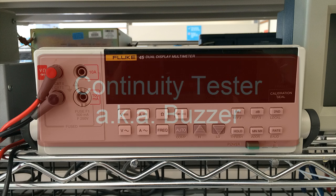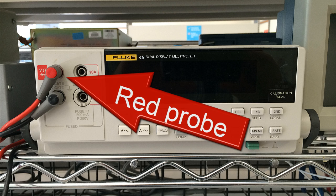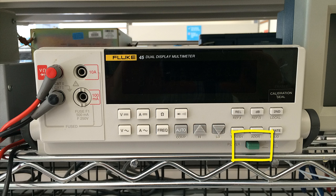First, with the instrument off, verify that the red probe is up here. Second, turn the multimeter on. And third, press this key to select the buzzer, which, by the way, is another name for the continuity tester.